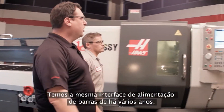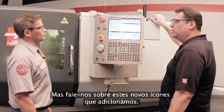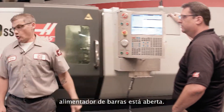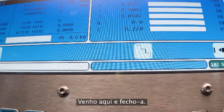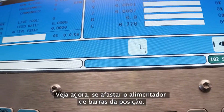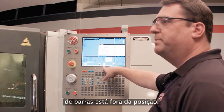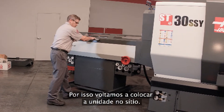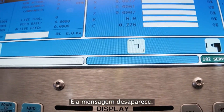We have the same bar feed interface we've had for years — easy to use right here in the control. But tell us about these new icons we've added. Well, you can see right here, this icon is showing us that the door on the bar feeder is open. I come over here, I close it — icon goes away. Now watch, if I move the bar feeder out of position, the icon shows up and we get a message that the bar feeder is out of position. All out to control. Now pull it back into place and the message goes away.